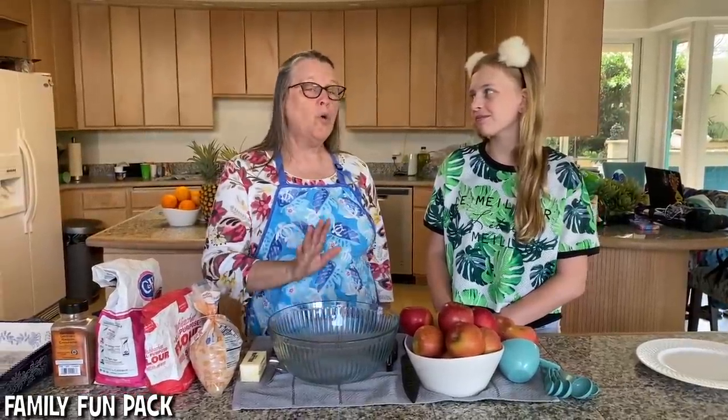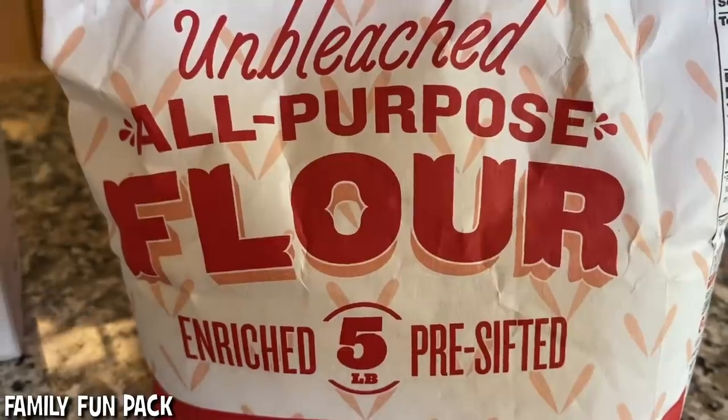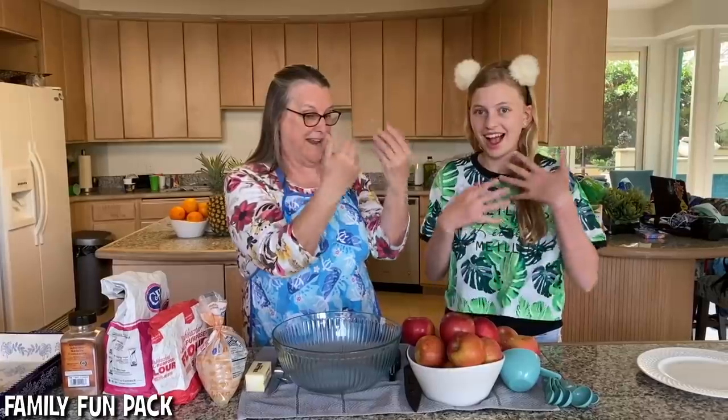Not only is it the best tasting, but it only has six ingredients: cinnamon, white sugar, flour, brown sugar, butter, and apples!